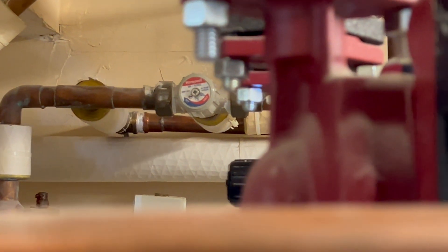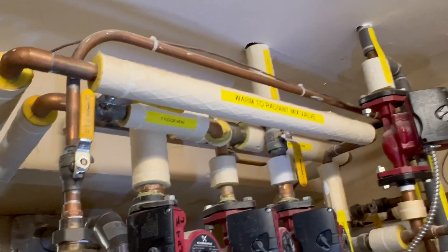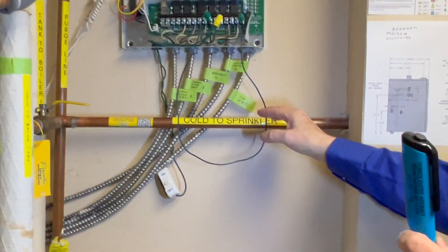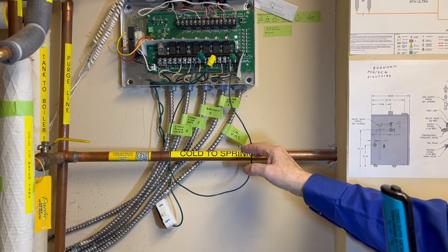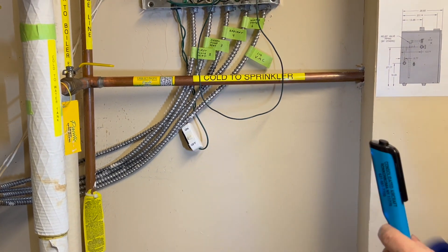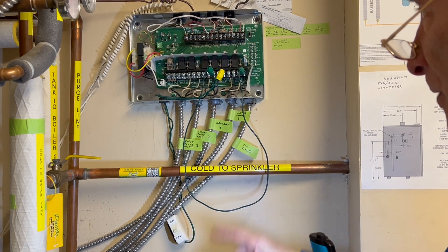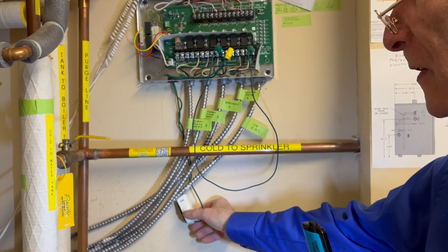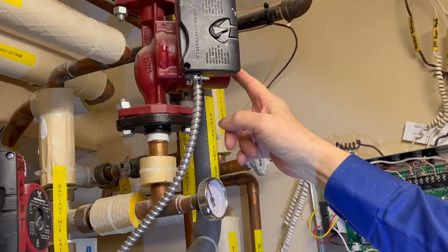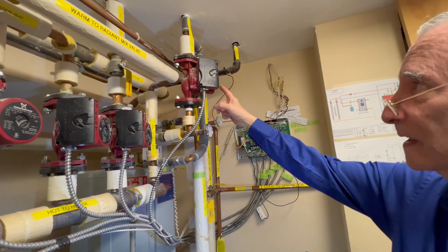Years ago I put fiberglass insulation on all the hot water pipes to save energy. This wire right here is bypassing the thermostat on the radiant floor — I put it on an on-off switch because we never figured out how to use the thermostat in the master bathroom. So I jumped past the thermostat, and this switch can turn the radiant pump on and off manually. This is the little water pump that's pumping water to the floor in the master bathroom.